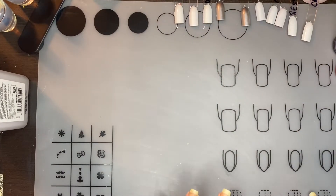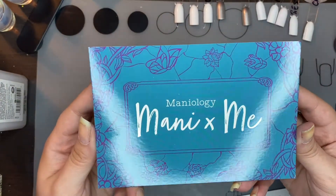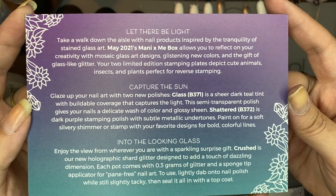I'm going to be discussing the Manny and Me box for May. Here are the little cards that came with it. I already threw away the box but here's the card that came with it. If you want to read that, I'll let you pause it so you can do so.